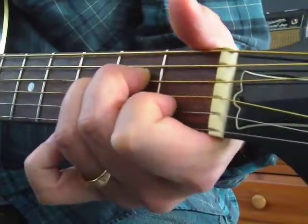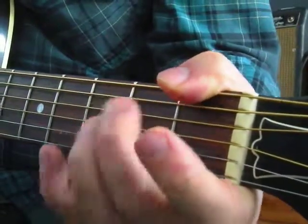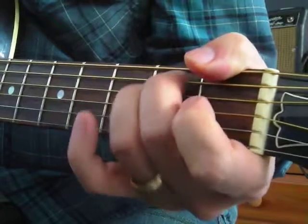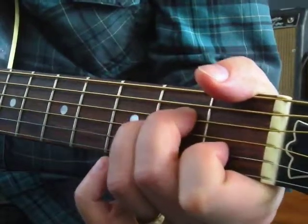A minor. E minor. A minor. Pretty neat. I like how these two middle fingers just snap back and forth between them. A minor. E minor. A minor. Same with major.